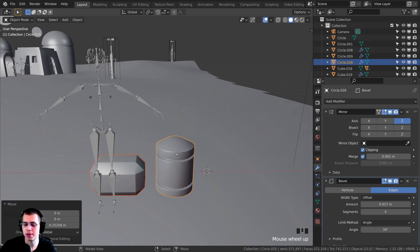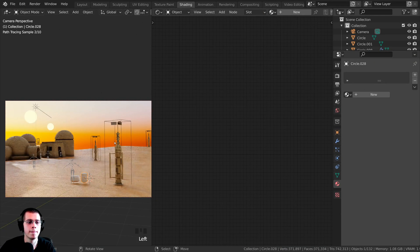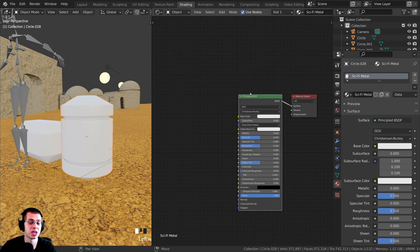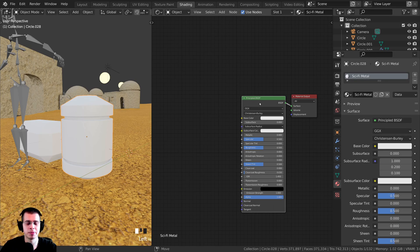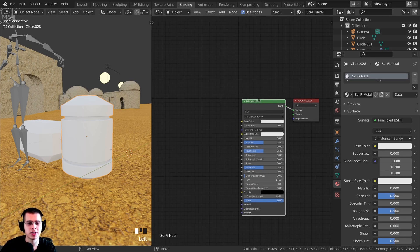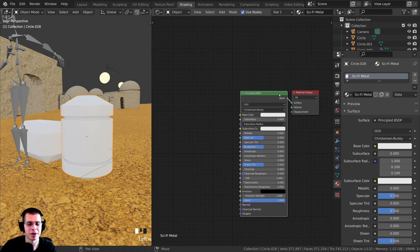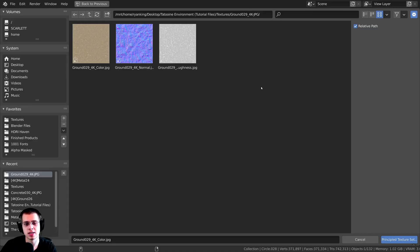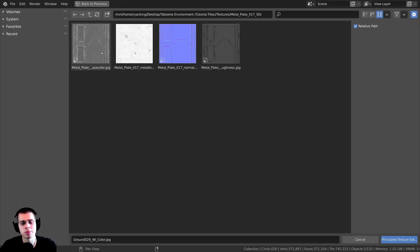Let's add materials. I'll select one, go over to the Shading tab, and switch to material preview. I'll click New and call this material 'sci-fi metal.' We're going to add a texture — links in the description to download the free sci-fi textures I'll be using. I have the Node Wrangler add-on enabled as we set up in part one. I'll select the Principled BSDF and press Ctrl+Shift+T, then locate the texture files. I'm going to use the base color, metallic, normal, and roughness maps — just select those four and click Principled Texture Setup.